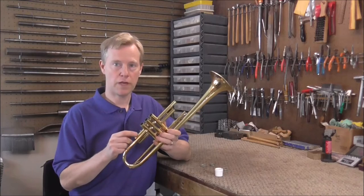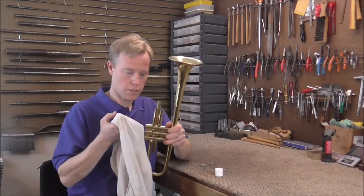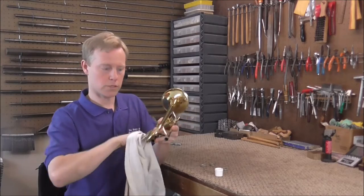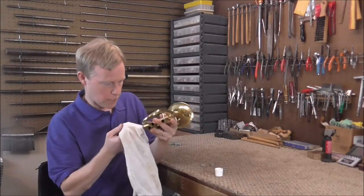That will get most of it out and you can finish it up with a t-shirt material. Usually if the valve caps are stuck there's a lot of debris down in the bottom, so you can take a t-shirt type material, put it on your finger, and clean that up. You can do this with chemicals too, but if you don't need to use the chemicals, usually it's best not to.